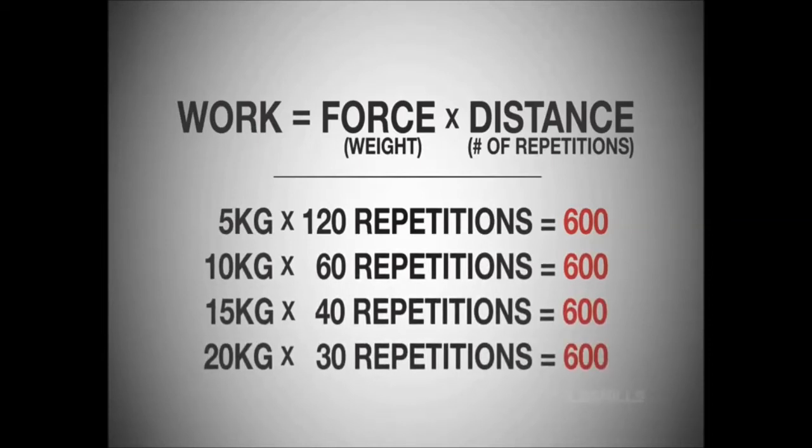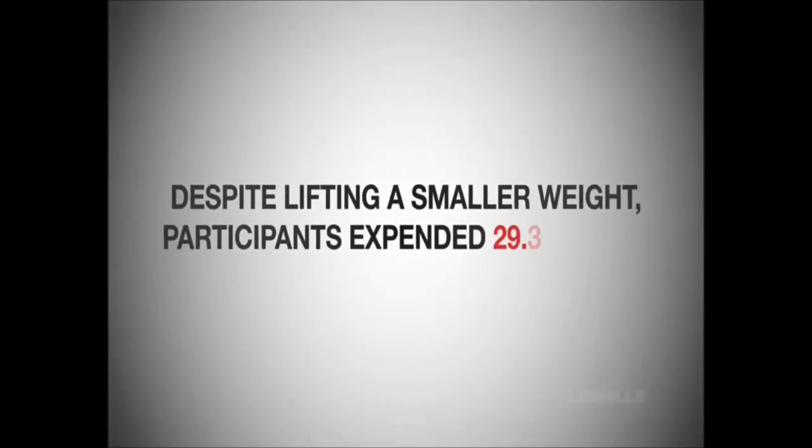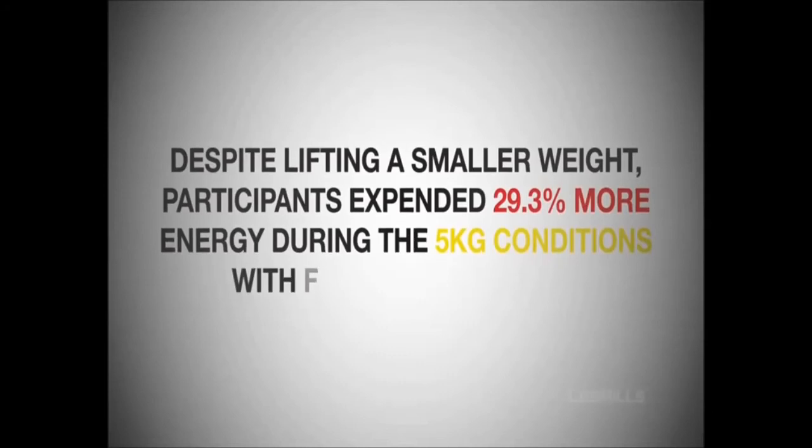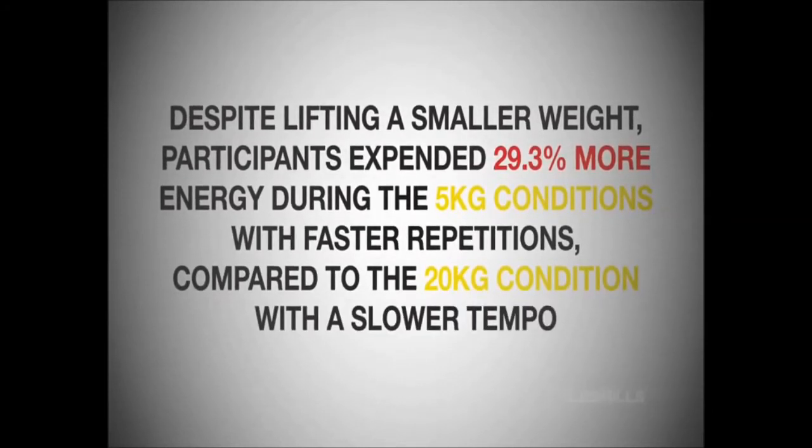And it is this fact that enables us to compare the caloric expenditure values. The results conclusively proved that the faster tempos burned the most calories. Despite the fact that they were lifting a smaller weight, participants expended 29.3% more energy during the 5kg conditions with faster repetitions compared to the 20kg condition with a slower tempo. In other words, it's the number of reps or the speed of the movement that generates the greatest energy expenditure, not the weight of the load.